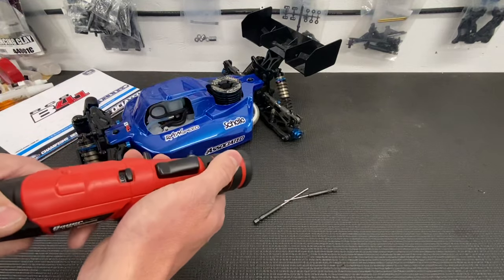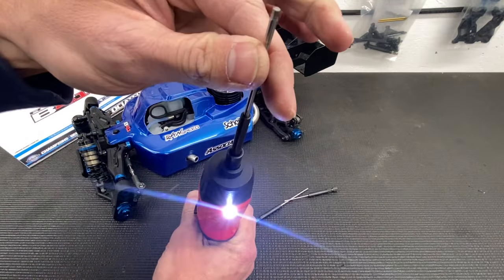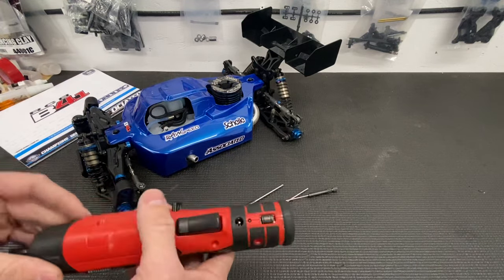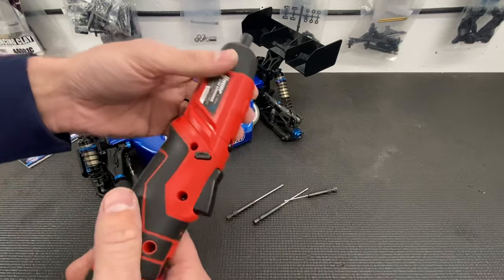It comes with a light, so if you need a flashlight in a pinch, it's got one on there. It also has a light over here. You can build a kit on a single charge — doesn't really go down much. Putting in the pivot balls does kind of chug a little bit, but it did a great job.